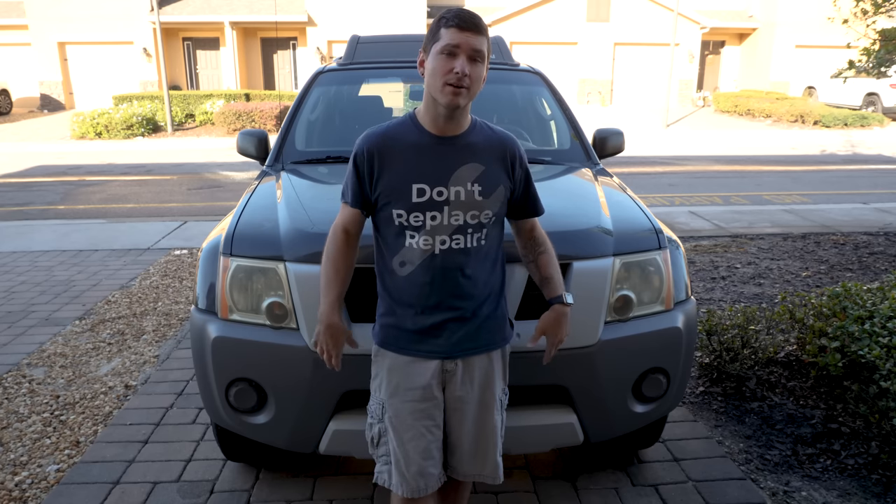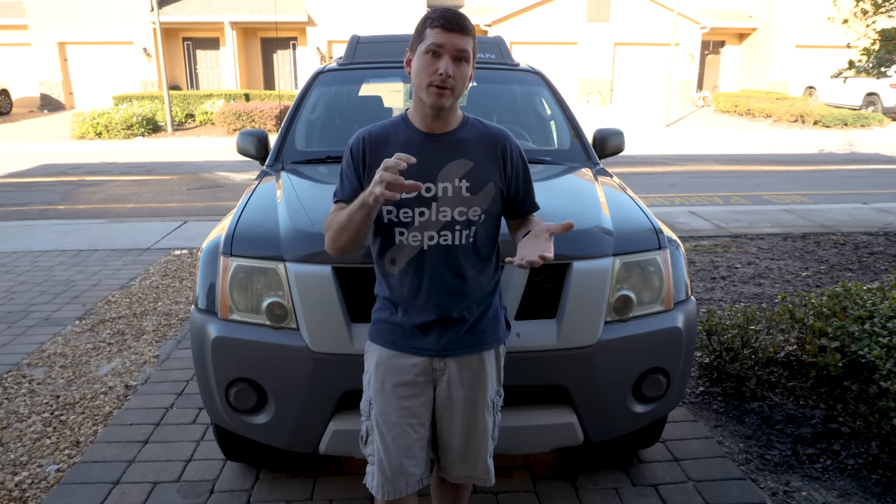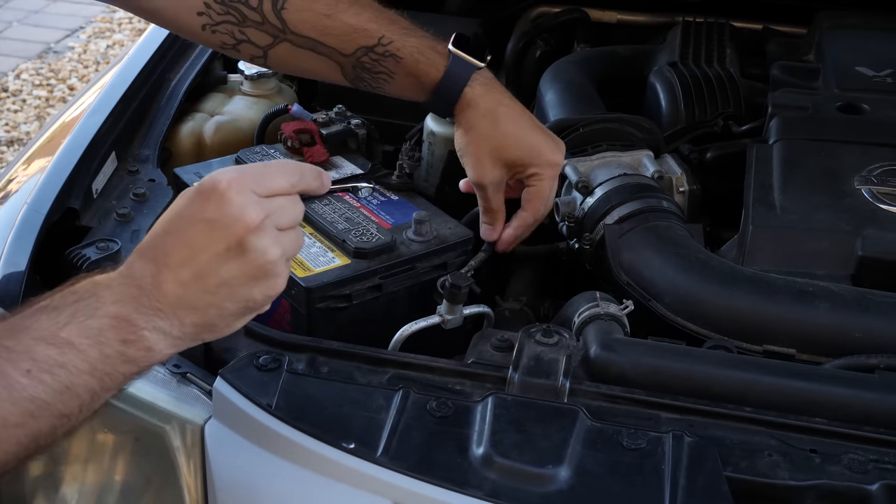The beauty of the Xterra is that Nissan has these all pre-wired for the fog lamps, so there's no additional wiring that we need to do — it's all going to be plug and play. Since we're going to be working with electronics, and especially since we're going to be working on the steering column, which has an airbag at the end of it, we're going to start by disconnecting the battery.